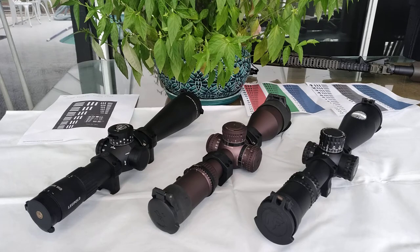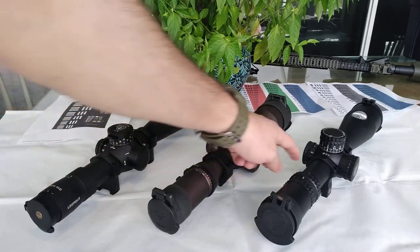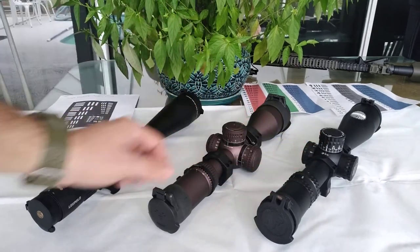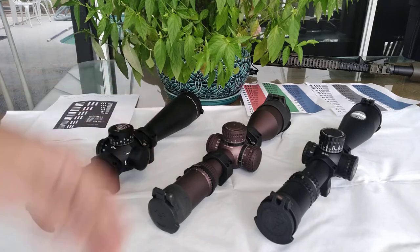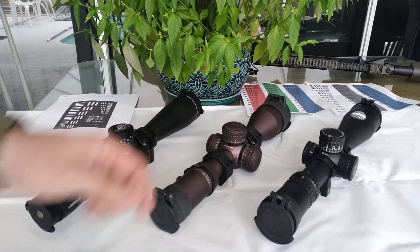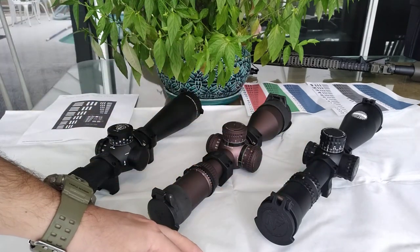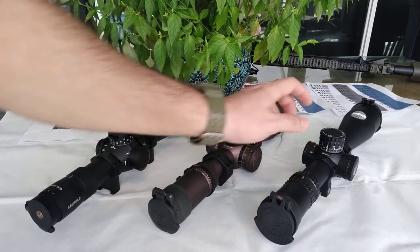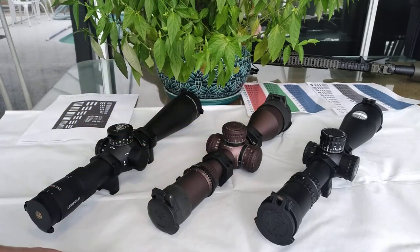For aftermarket parts, I believe NightForce is between Vortex and NightForce in terms of availability. NightForce rings are really made out of titanium — they're built like a tank. If you ever break one of those, I honestly don't know how you'd manage. They brag about the quality of their rings and accessories so much that if you ever lapped them, you already voided their warranty. They're really proud of the quality they're capable of producing.